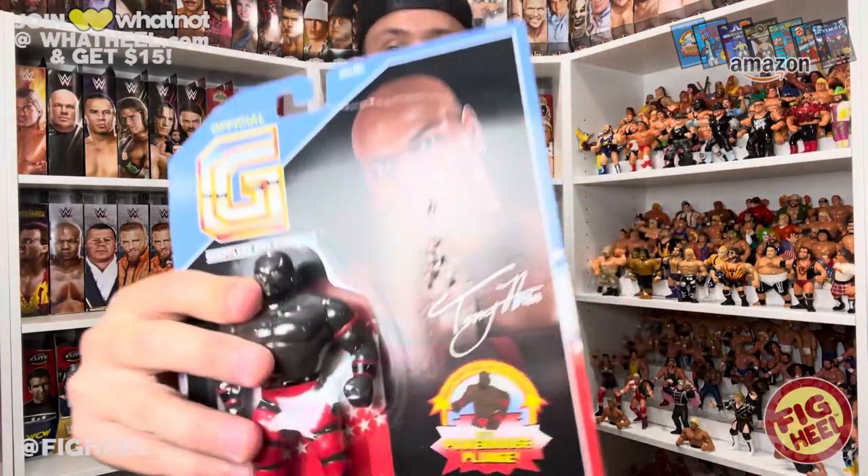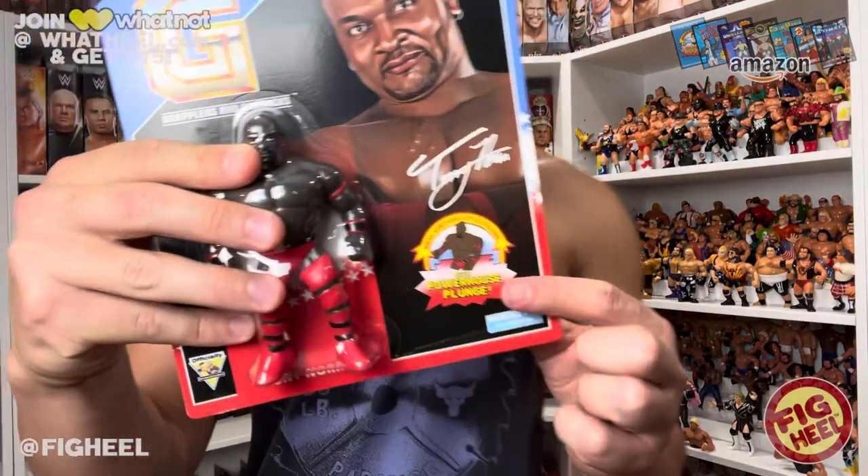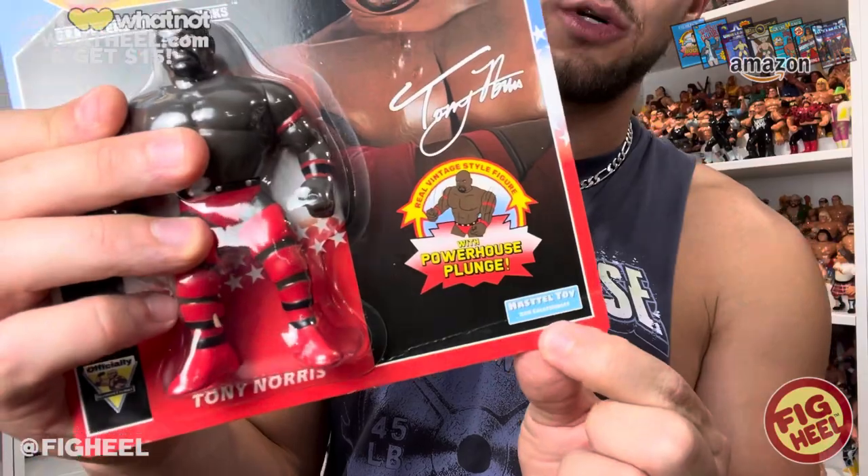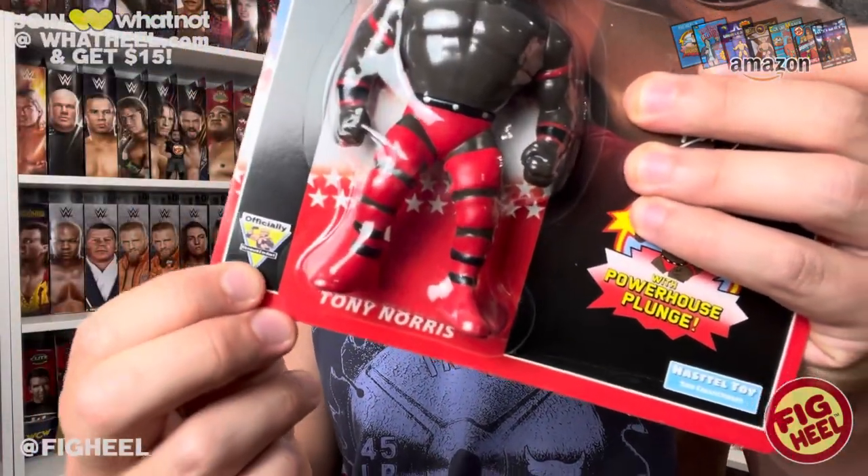This figure came with a sticker that matches the carding. As I said in the Smoke Train video, Mitch did this to pay homage to the era of wrestling they were in. Tony Norris aka Ahmed Johnson did wrestle on Raw, which is why he went with this more standard Hasbro-esque style card - blue-red fade, stars, white. I love the autograph on there, it looks great. The action pose is very true to original Hasbros, with the Hastletoy logo positioned like the Hasbro logo and an official product mark similar to the WWF triangle.